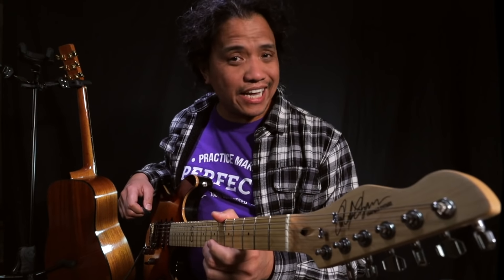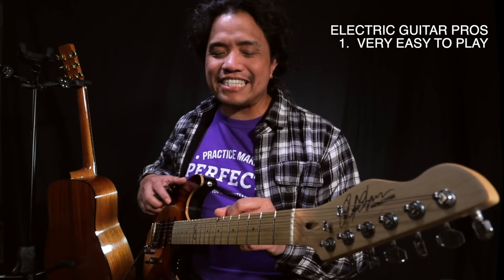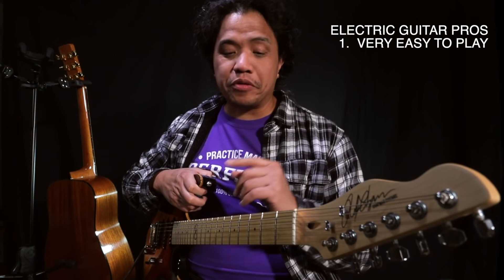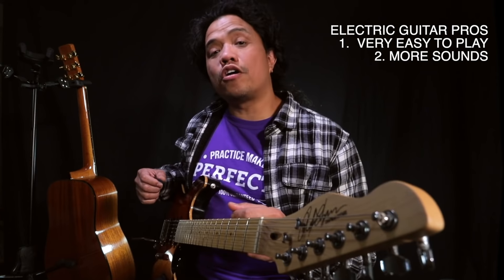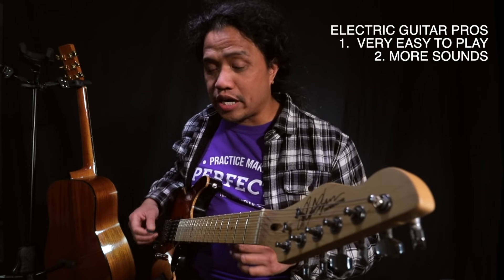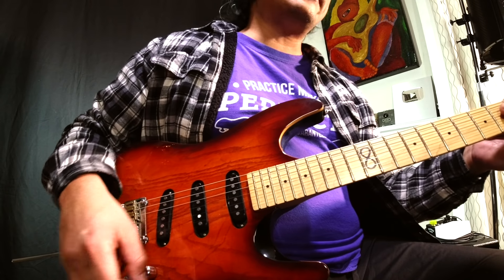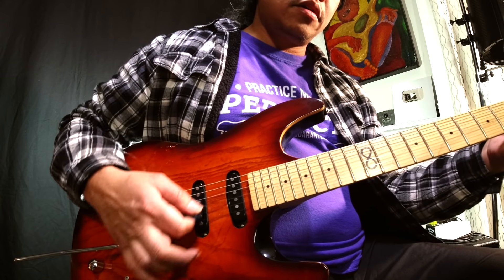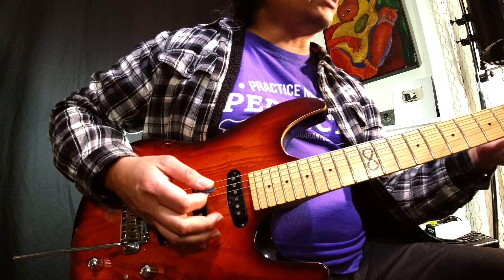Now let's talk about the positives and negatives of an electric guitar. Topping the positives list is that an electric guitar is generally easier to play than an acoustic guitar because of the lighter gauge strings and the lower string height or string action. There are also more sounds available on an electric guitar depending on how many pickups your guitar has. For this Chapman ML1 Standard I have three pickups and I can switch between five different sounds, from round and warm to nice and bright.